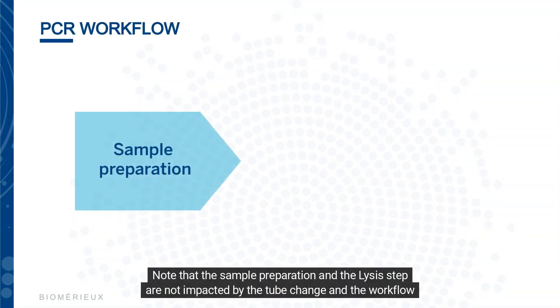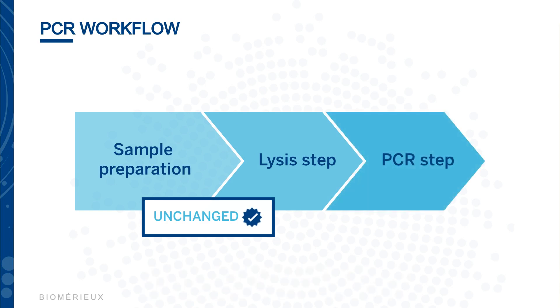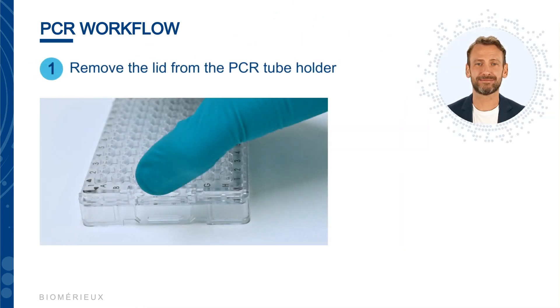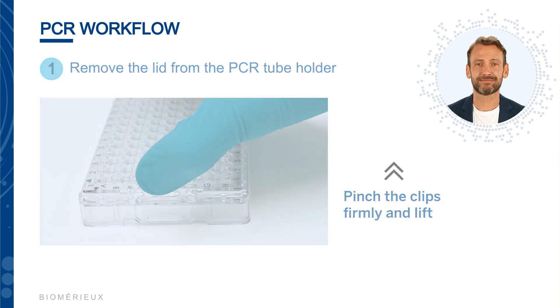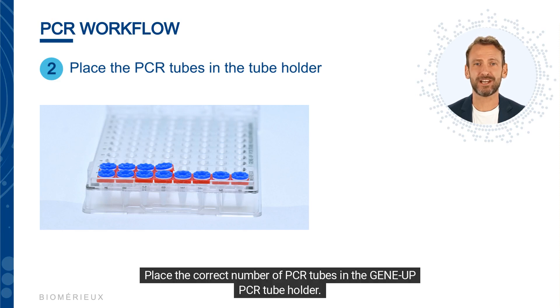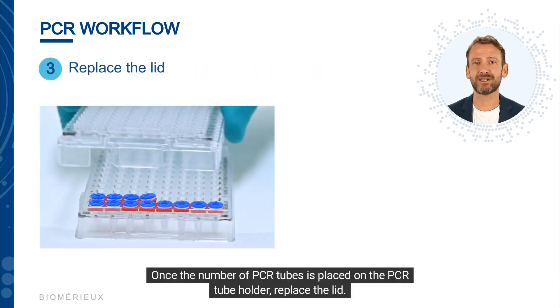Note that the sample preparation and lysis step are not impacted by the tube change and the workflow remains the same. To begin, remove the lid by pinching the clips on both sides, pressing firmly, and lifting. Referencing the plate map, obtain the required number of PCR tubes from the GeneUp PCR kit and place them in the GeneUp PCR tube holder. Once the correct number of PCR tubes is placed, replace the lid.